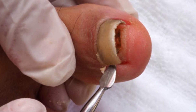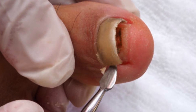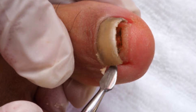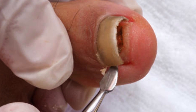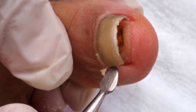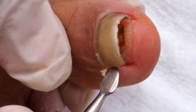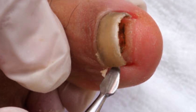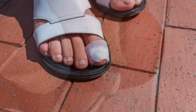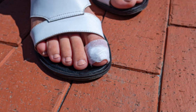The procedure is similar to partial nail avulsion, but instead of removing a portion, the entire nail plate is lifted and detached from the nail bed. This can be achieved by gently separating the nail plate from the surrounding tissue using an elevator or forceps. Once the nail is fully removed, the nail bed is inspected for any abnormalities or underlying issues. The area is then cleaned and appropriate wound care measures are taken, such as applying antiseptic and dressing.